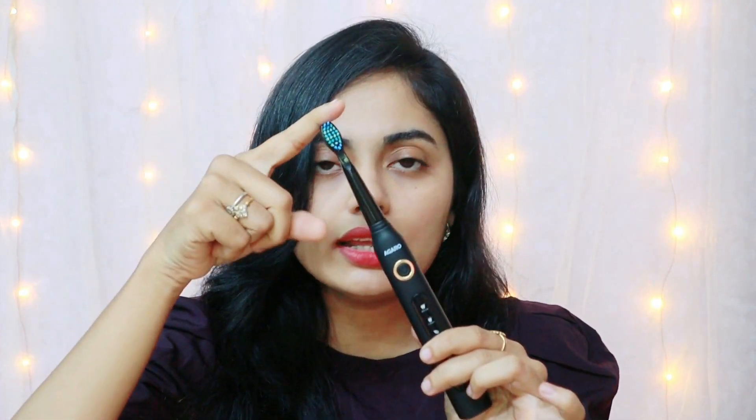We will insert it, clean it, and do the setup. We will insert the brush head, twist it, and use it. The product feels fine and soft. We will make use of the deep cleaning part of it.